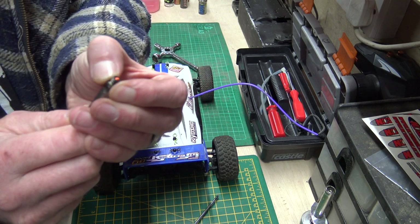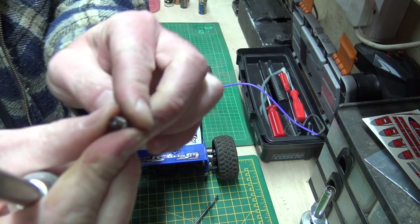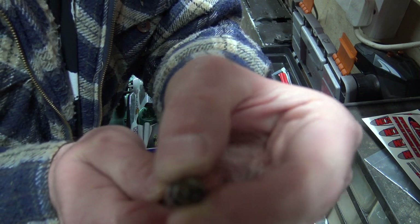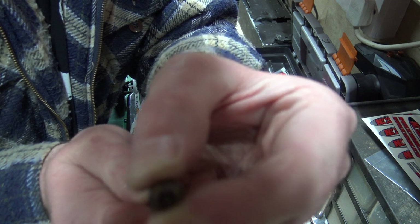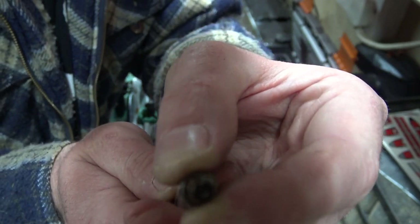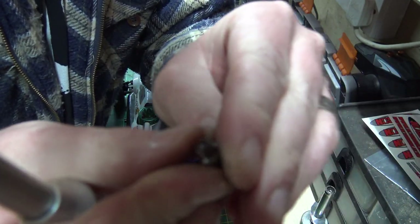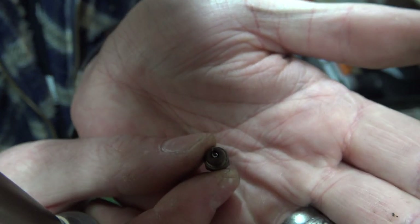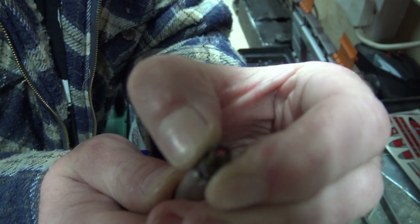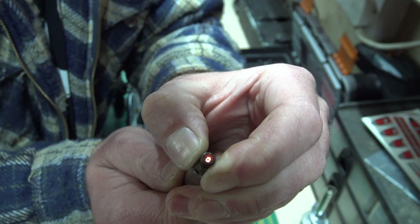Let me light this one up so you can see the little filament in there glowing. Let me see if I can get a bit of a better focus on that for you — please bear with me. There we go — it's not going to focus on the whole spring but it's lit up now.